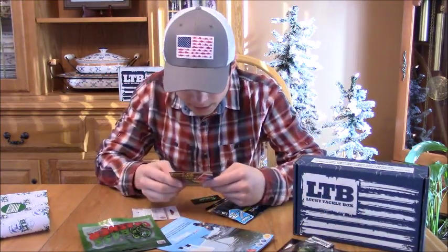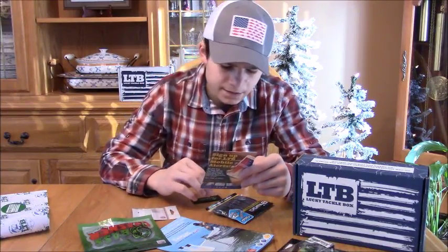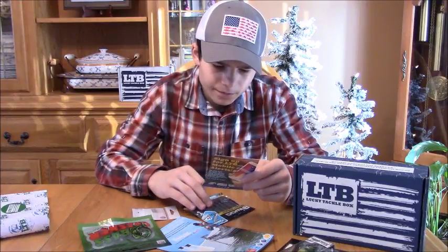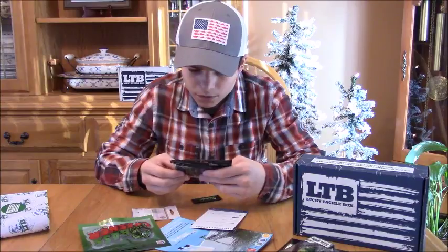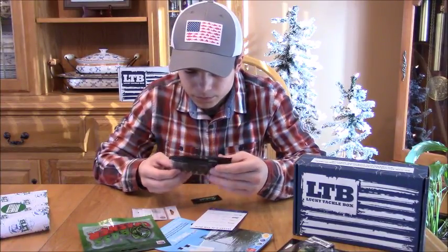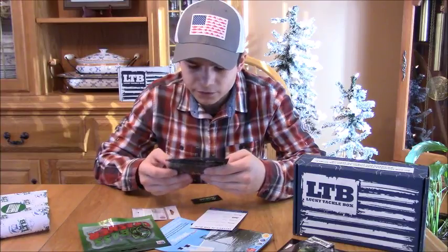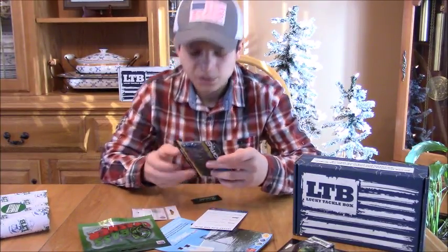Next for $5.99 we have the Biwa patates. These are pretty cool — they kind of look almost like slugs and they're black and blue.